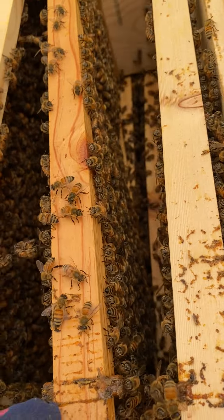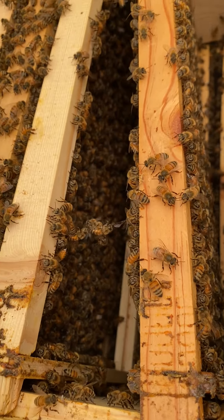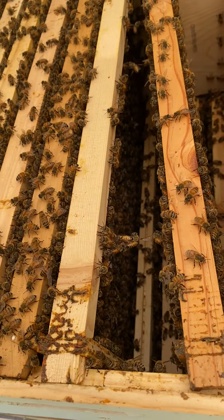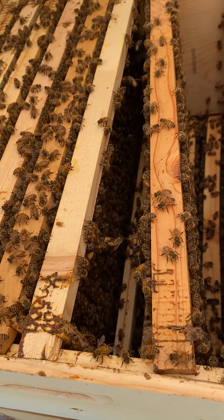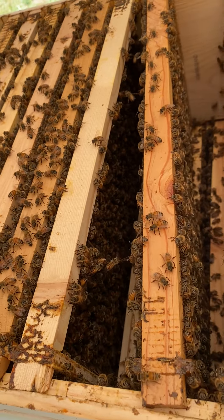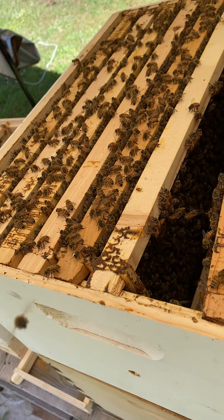I had put some empty frames in here about two weeks ago, so what they've been doing is building both frames in, and it's given me a little bit of leeway to get some time to go ahead and get another deep box.